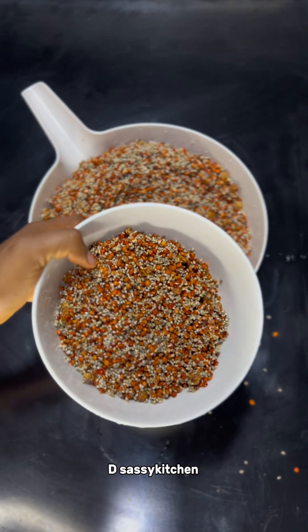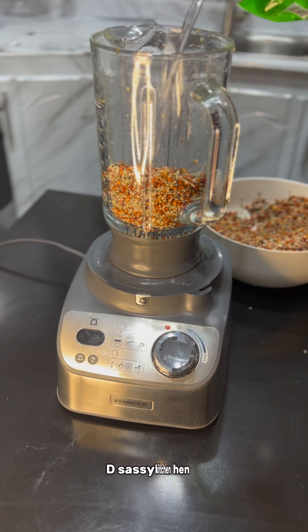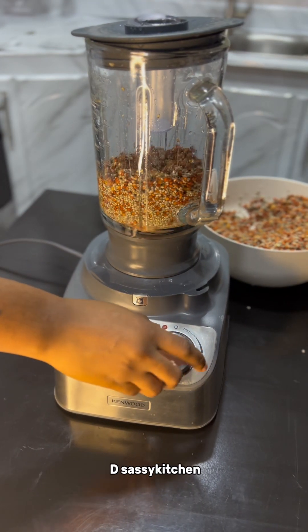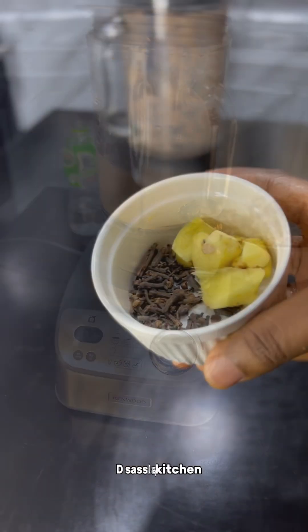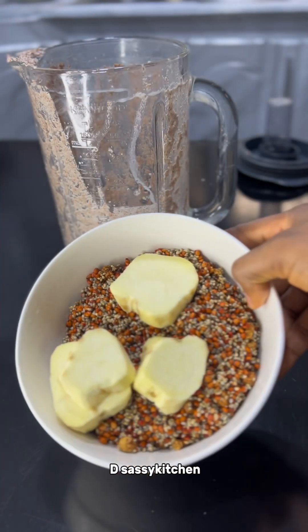After transferring into the bowl I'll proceed to blending with my Kingwood blender — you can use any strong blender you have at home. I'm blending part by part so I don't overcrowd the blender and risk spoiling it. While blending I'm going to add some cloves and ginger. I see some people use pepper but I'm not sure if that's a valid ingredient.